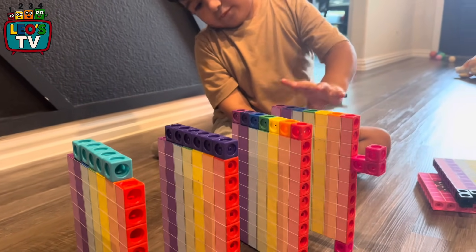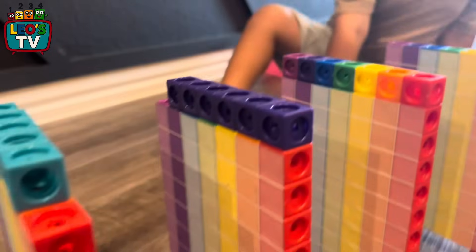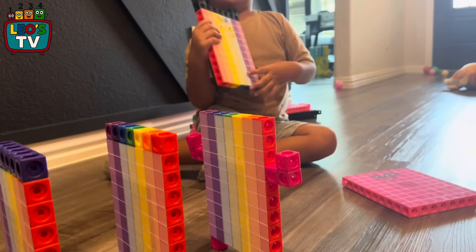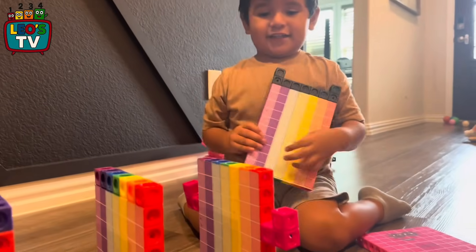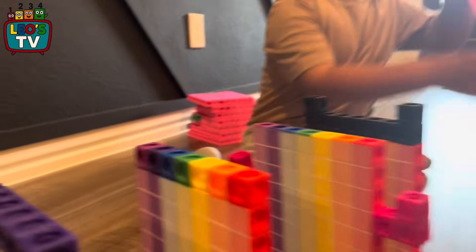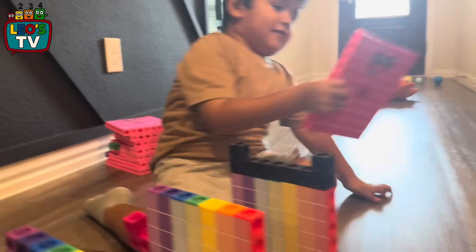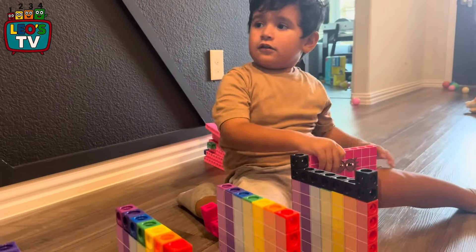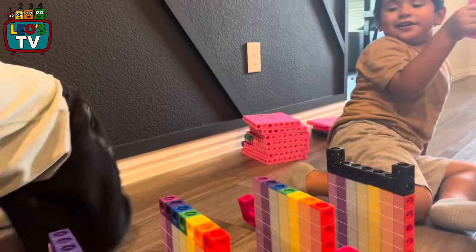Careful, good job. There we go. 79. 79. 79 right there. 80. 80.